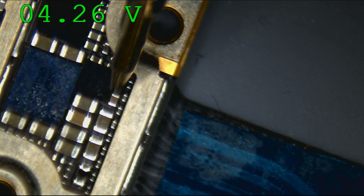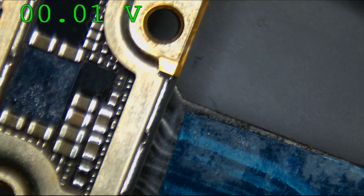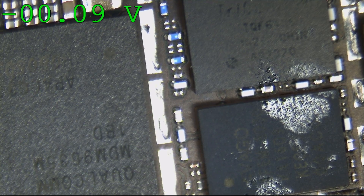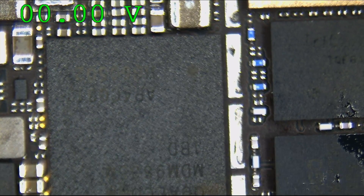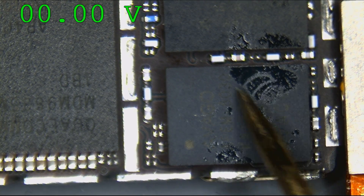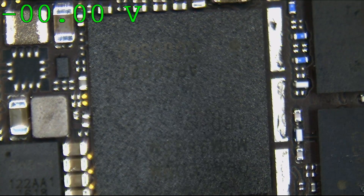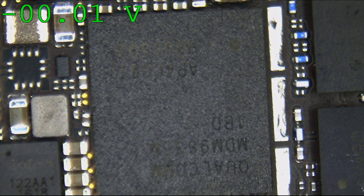We have 4.26 volts at VCC main. The next thing I'm going to do is cheat a little bit because the iPhone is a pain in the ass to deal with when going through the list of power rails — it doesn't give me a list in the schematic the same way MacBook does. So I'm going to check by the area that was corroded. When I took the shields off, even though this had been ultrasoniced before, there was still a bunch of corrosion in this area.